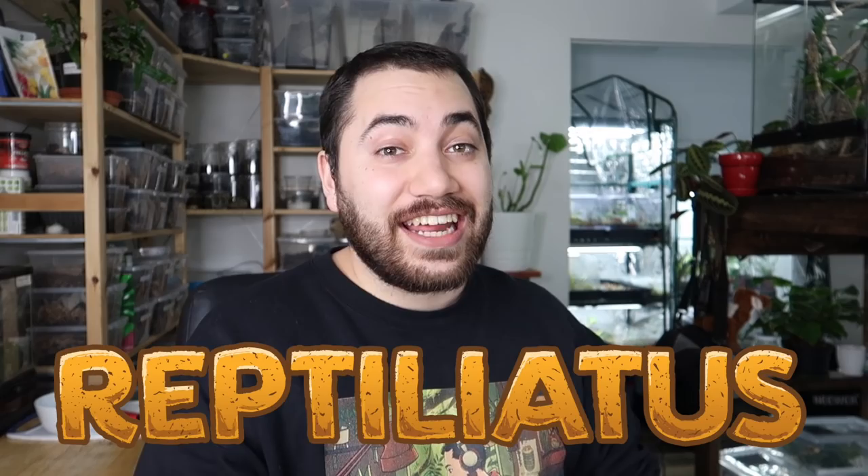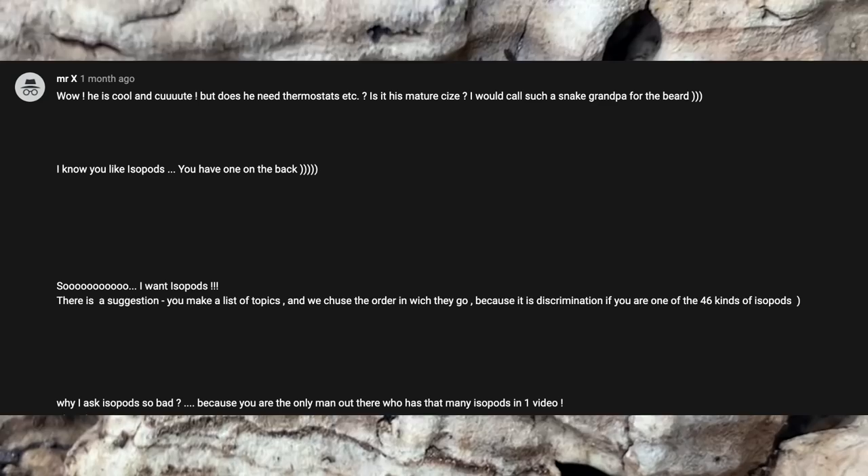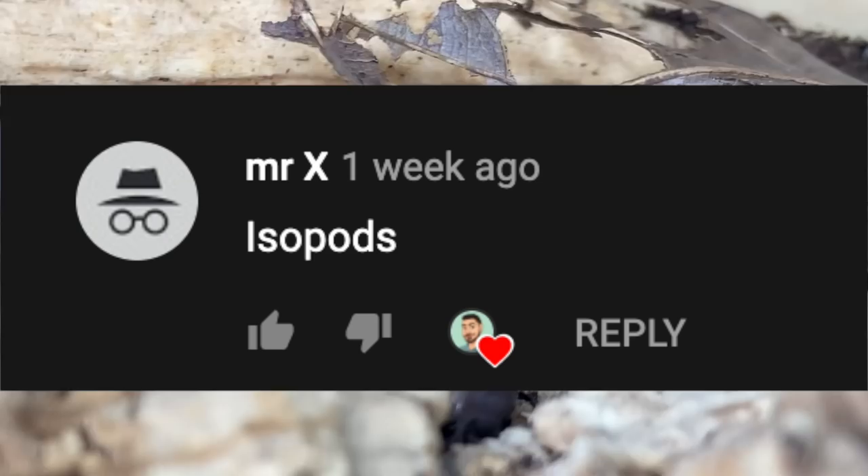Welcome back to the channel, my name is Dion and you're watching Reptiliatus. Today we're finally doing another isopod tour — this is actually the first tour of 2021, which is super cool. I know there's a few of you — one person in particular who's been very persistent and passionate about wanting this tour to happen — so listen, your work paid off. This video is dedicated to you, friend.